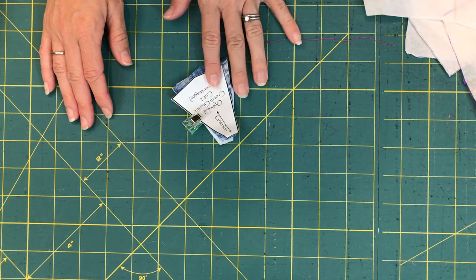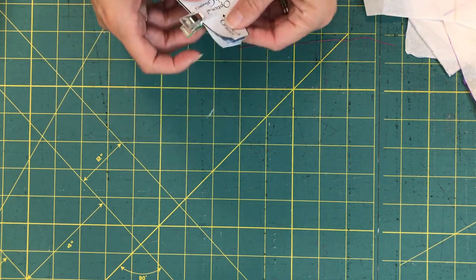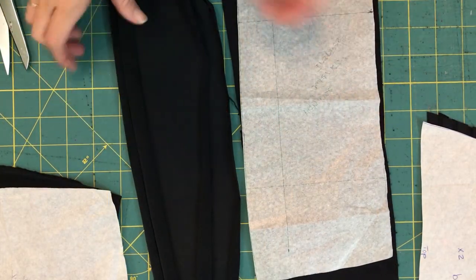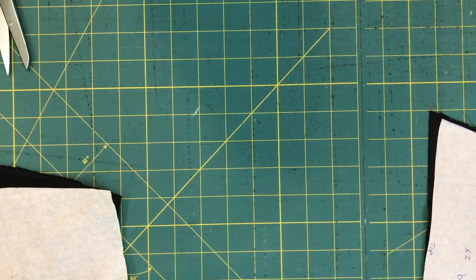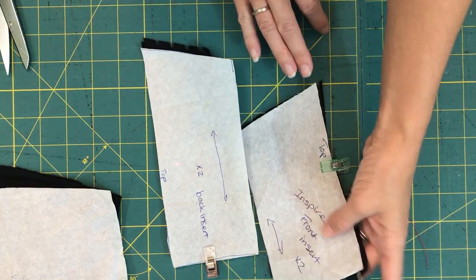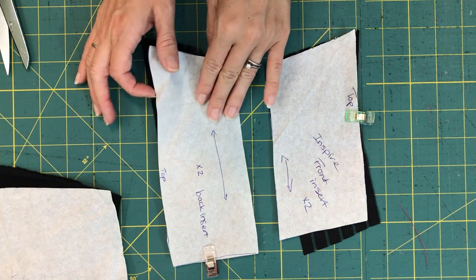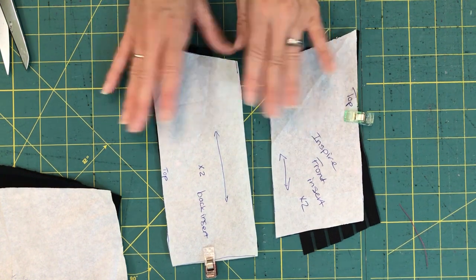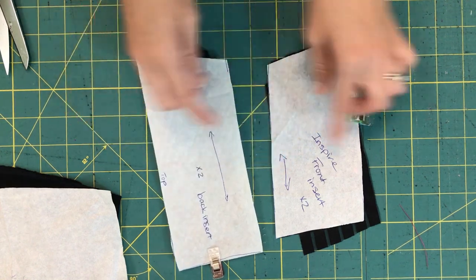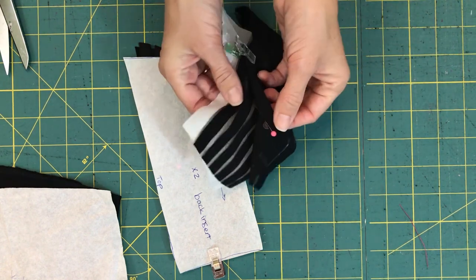I'm going to go ahead and cut out all my pattern pieces and then show you what I've got. I've done all my cutting. I have my inner and my outer waistband pieces, two of each. I've got my back inserts and my front inserts — remember, these are only necessary if you're doing them. I'm not doing the back of the knee insert; these are the above-the-knee inserts. I've put a pin at the top of each one, which will come in really handy later.